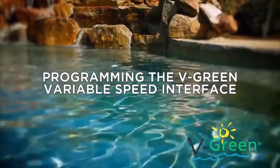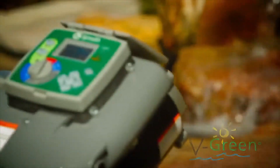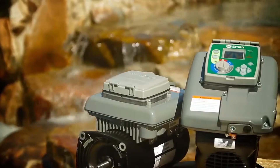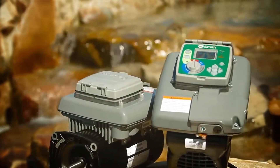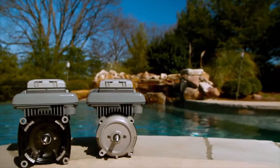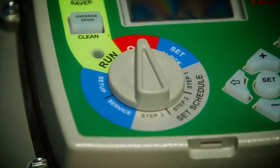The V-Green variable speed replacement pump motor from Century comes equipped with an integrated timer, making installation and programming fast and easy. Once the motor has been properly installed to the pump and the leads correctly applied, the installer or pool owner can quickly enter their desired timer settings thanks to the intuitive interface design.